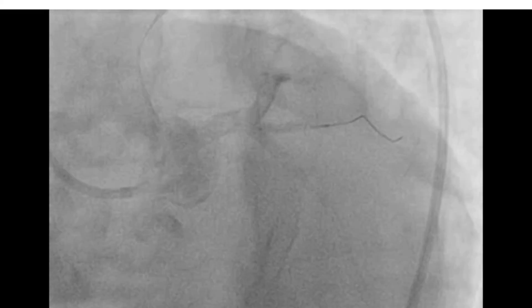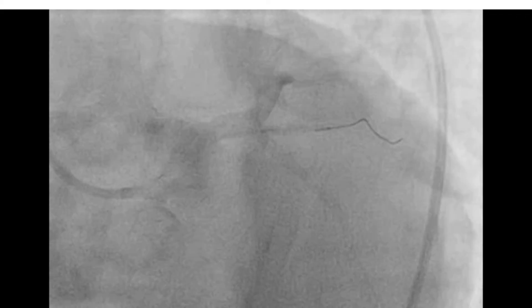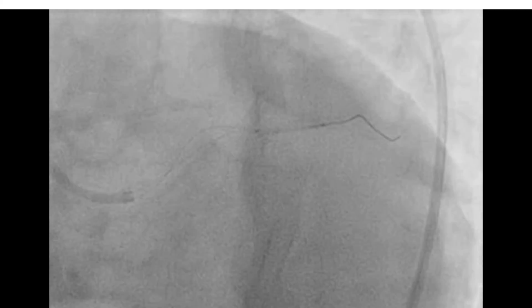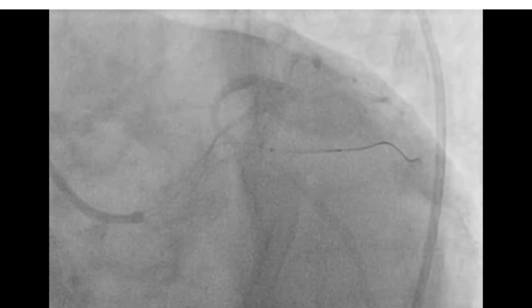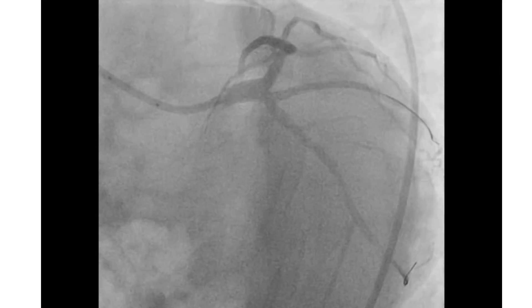We took out the stent and threaded the most proximal cell with another wire and reintroduced it. We can see it positioned and fixed well at the ostium of the OM. And this is the result after deployment.